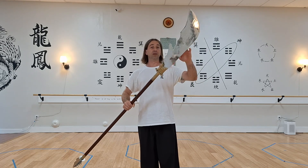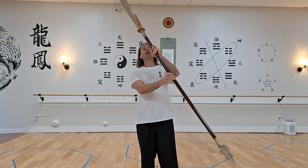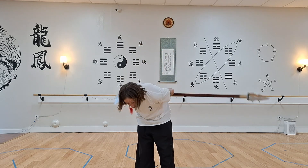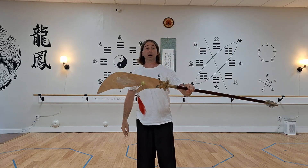It's got a big giant blade with a staff and a spear at the end, and it is heavy. This one is about eight and a half pounds, and they can get up to about 15 pounds.